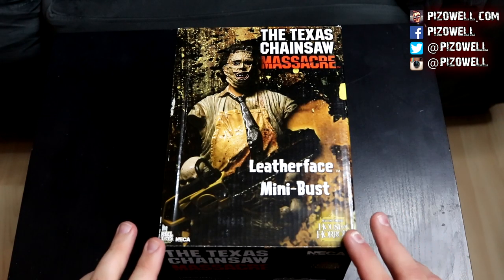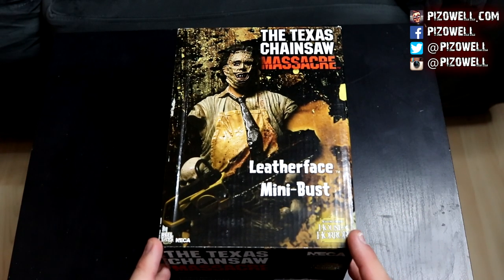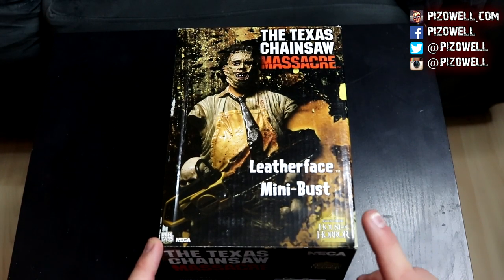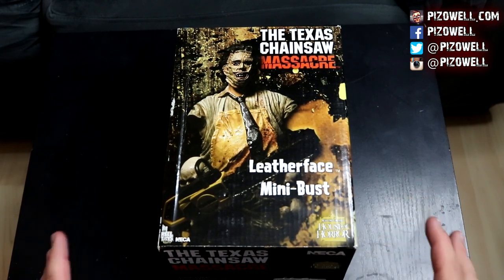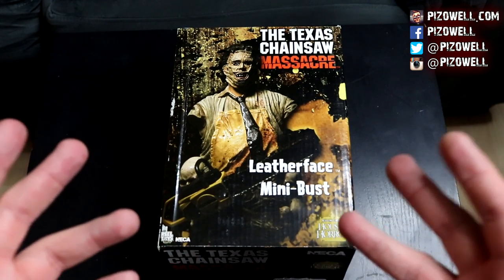Hey, what's up people, piz out here. This is the NECA Texas Chainsaw Massacre Leatherface resin mini bust, part of New Line Cinema's House of Horror. I'm not sure how old or new this resin mini bust is.